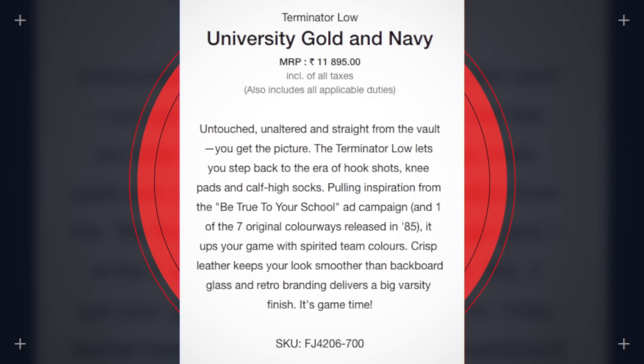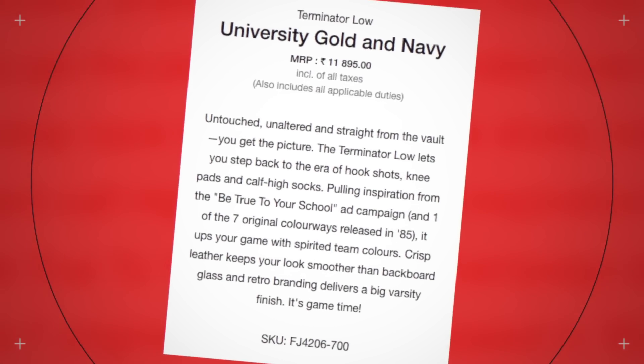Quick note — I just realized these are on the Sneakers app right now. They actually have a pretty good description, believe it or not. Basically it says: untouched, unaltered, and straight from the vault. The Terminator Low lets you step back to the era of hook shots, knee pads, and calf high socks. It says pulling inspiration from the Be True to Your School ad campaign — which is what I was assuming, so that's cool — and one of the seven original colorways released in '85. Now that's where I get confused: does that mean this is one of the original seven colorways, or was one of the original seven colorways featured in the Be True to Your School pack amongst all the different models — like the Dunk, the Terminator, and all that stuff? A little more clarification would have been nice, but I still really liked the write-up.